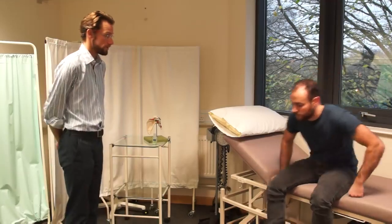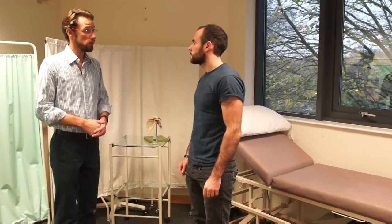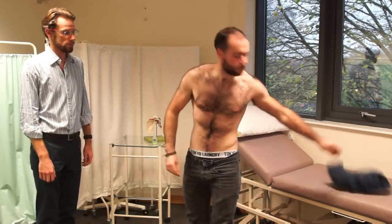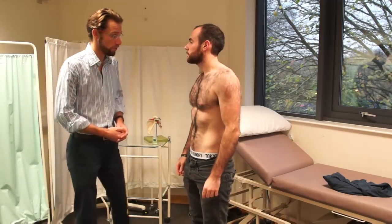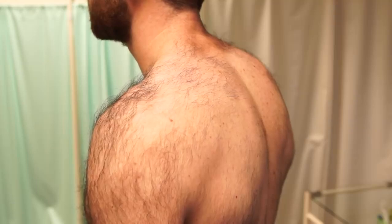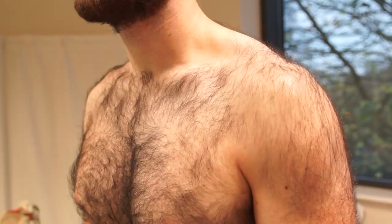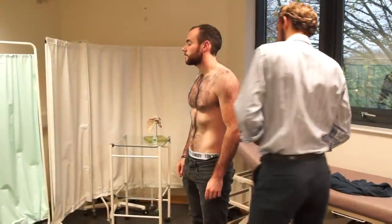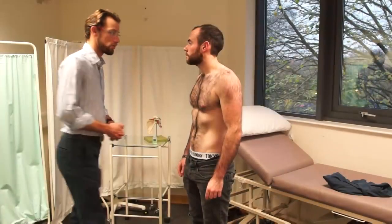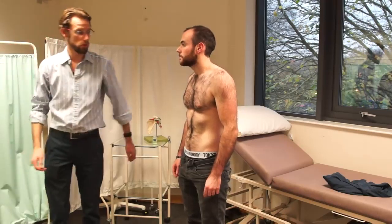Okay, if I can get you to stand up please. What I'm going to do first is have a look at your shoulders, so if I could get you to take your shirt off please. I'm just going to have a look around your shoulders, looking for any problems that may or may not be there. Now if I could get you to step over here and just press your hands against a wall pushing forwards for me please.